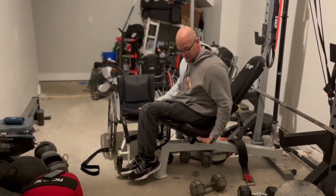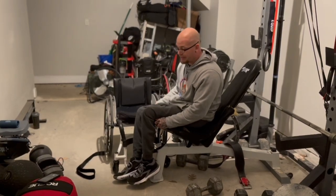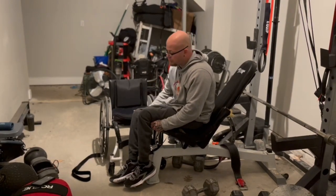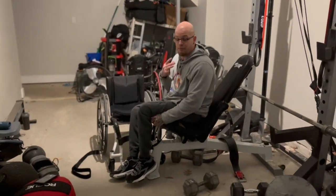Going back up — same thing here. It's going to be harder because I'm kind of on an incline, but you've got to have that upper body strength. Whether your foot is on the foot plate or however it's comfortable for you, keep doing different things and find what works best for you.